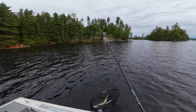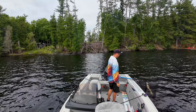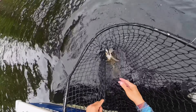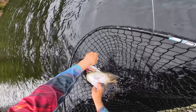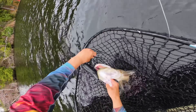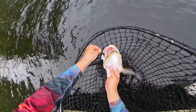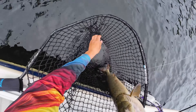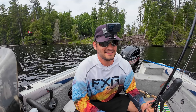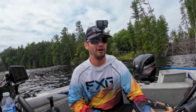Yes! Nice. Another one on the black tube — this thing is just completely destroying all the fish on this lake. I am slaying up a storm.